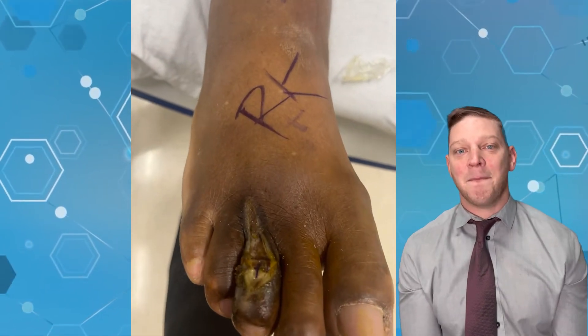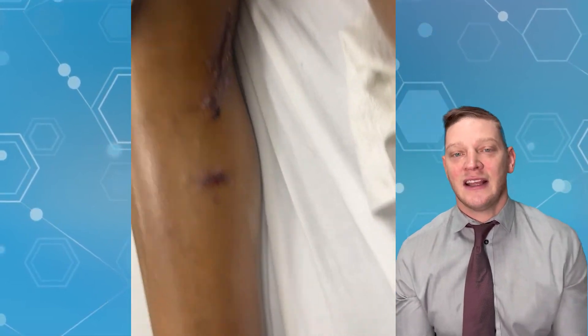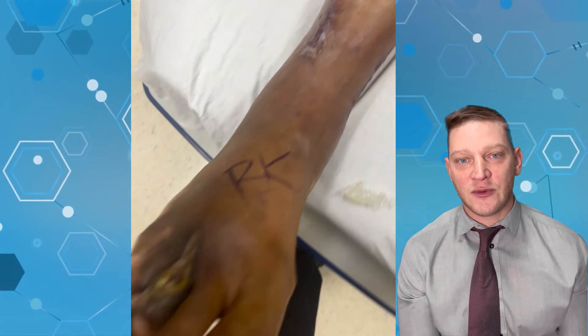He had amazing blood flow in his toe and did not need an amputation — a very good outcome because of this bypass. In other videos in this series, we'll be talking about other things you need to heal your wounds. This has been Podiatry Explained — remember, every day is the best day of your life.